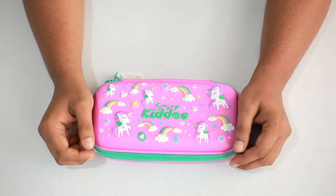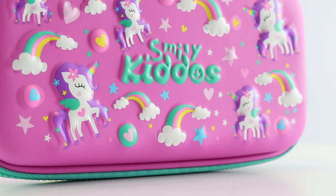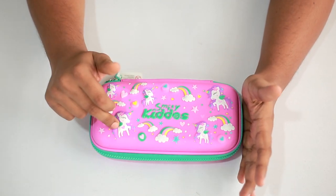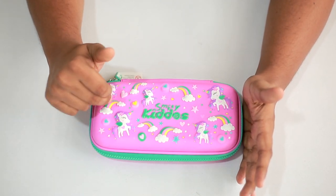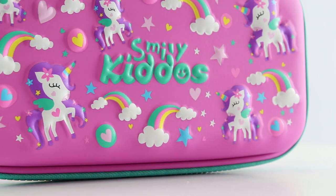In this video we'll be showing you the Smiley small pencil case. This is a purple color pencil case with a unicorn theme. The attractive thing about this pencil case is all the unicorn designs and the rainbow symbols — the Smiley Kiddos logo — all of which are embossed on it, which makes it pretty attractive.